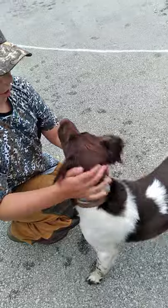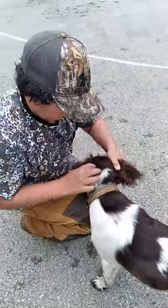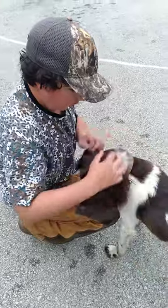Good boy, Max, good boy! You're such a good boy, you brought it back, huh? You gonna bring back bird this fall? You gonna bring it back?